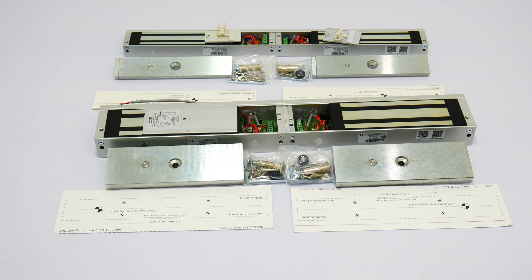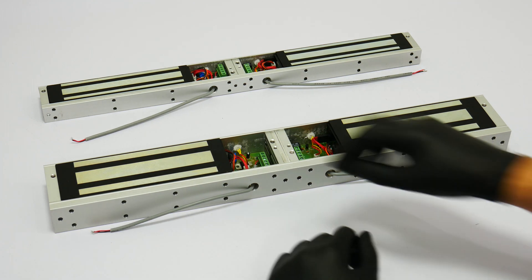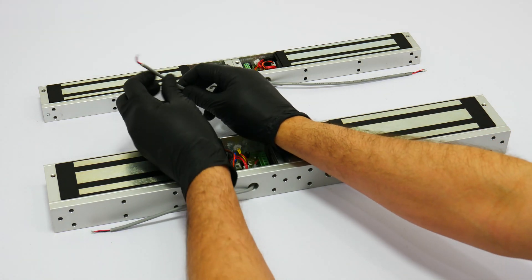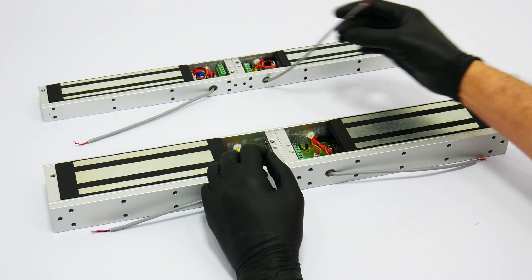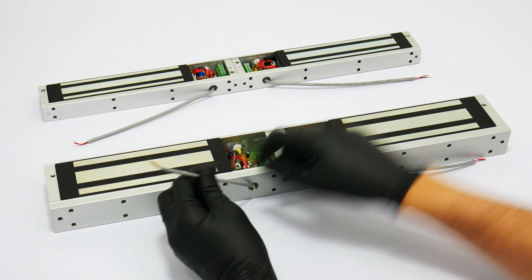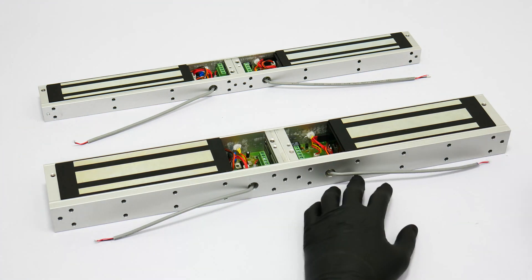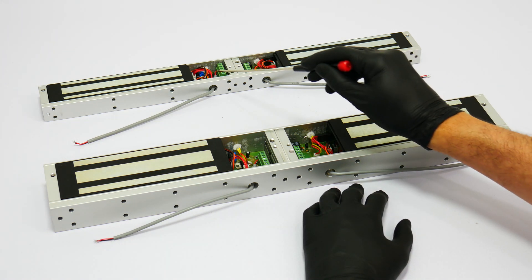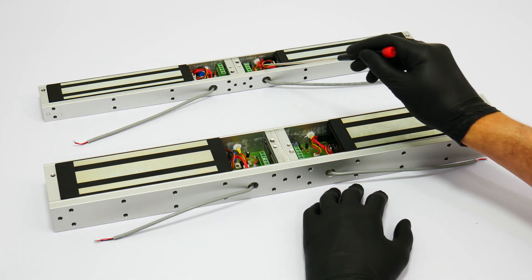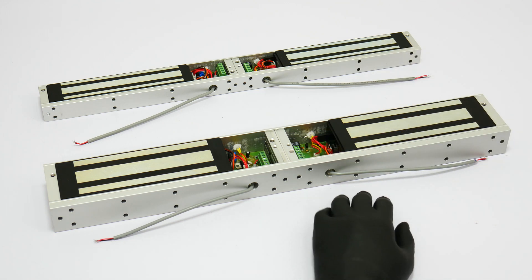Each lock will come with two wires connected to the green terminal. These two wires are for power and are included to facilitate the installation. In most typical applications you will use these two wires only — red for positive and black for negative. For other types of applications, the lock also comes with normally open, normally closed, and open outputs located in the green terminals.